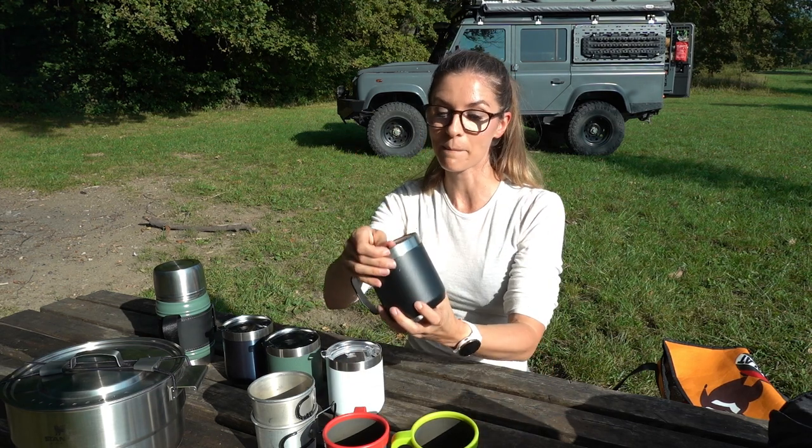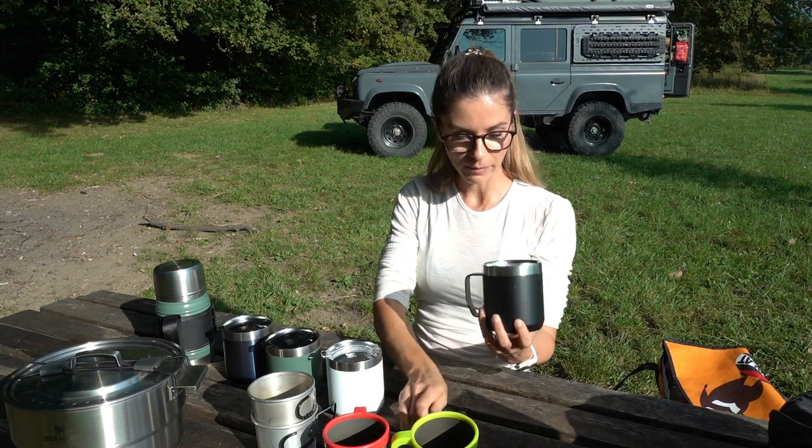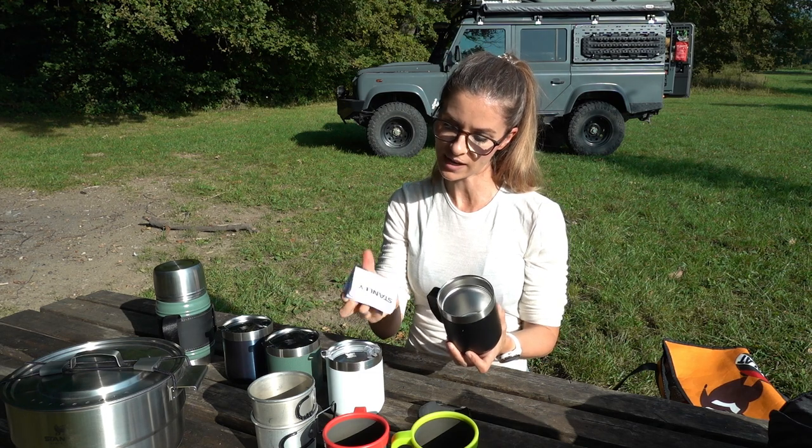So these new mugs are bigger. The size of these mugs is 12 ounces — that's 354 milliliters. And I think that's a really good size for coffee.